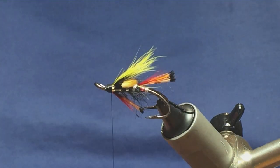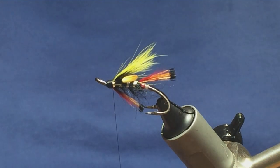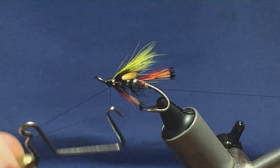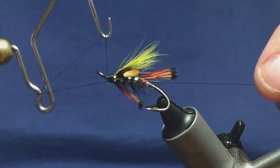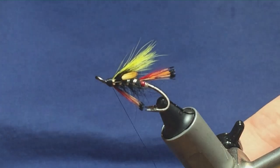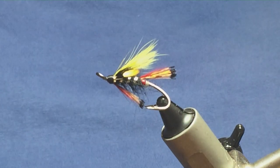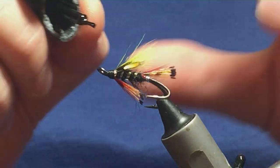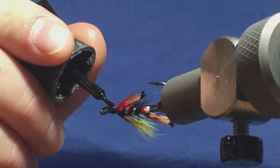Happy enough with that — keeping the thread tight, come in with the whip finishing tool and whip finish, tying the head up at the same time. Pull the thread up nice and tight and trim that away. The first coat to seal the head is going to be super glue — just come around on the head only, you don't want it anywhere else.